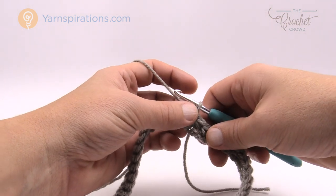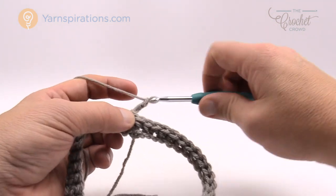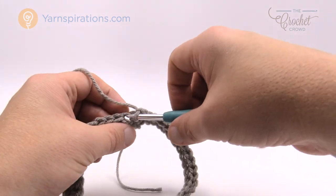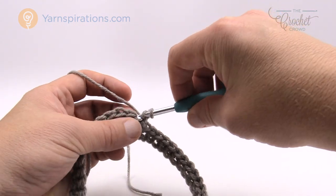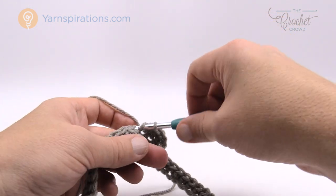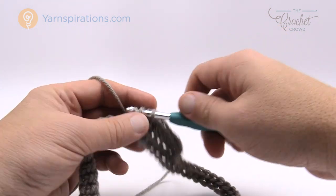Round number two and three are going to be repeated several times in this pattern. For round number two, chain up two — that does not count as a stitch. Come down and remember a stitch is made up of two strands of string: the front loop and the back loop. You want to do a half double crochet in the back loop only — wrap the hook going into the back loop only, pull through, then pull through all three. Do half double crochet in the back loops going all the way around. Once you do the first one the rest are easy. Please do that for round number two.